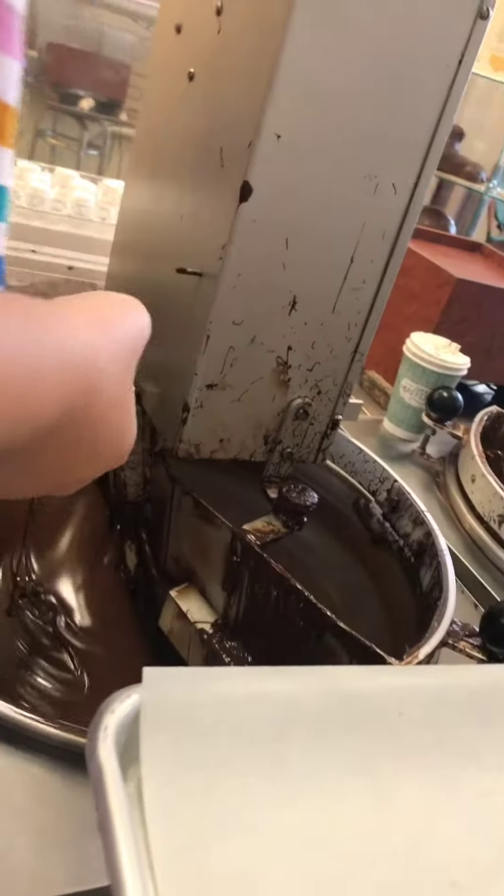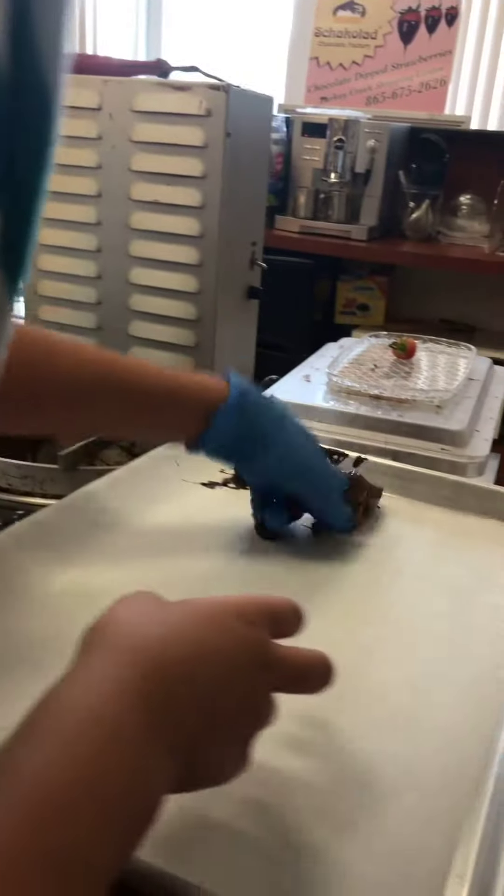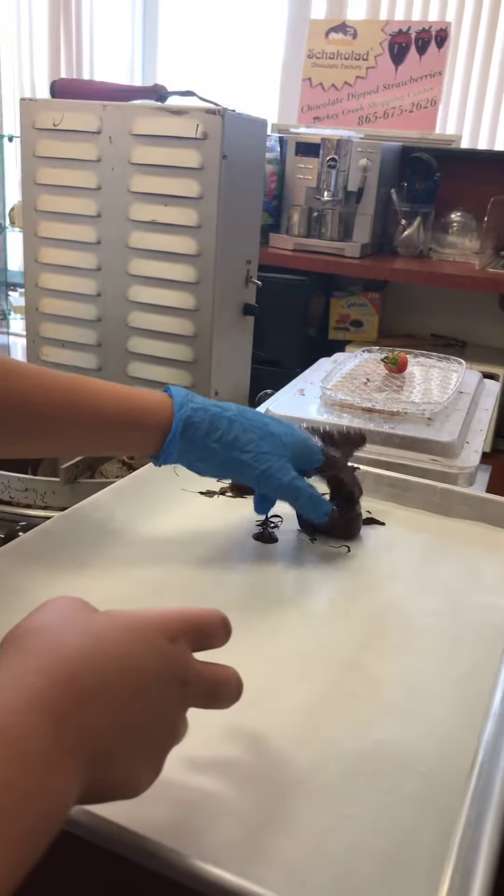Just slide him on through towards the front of the kettle. Pull him on up and slide him in as many times as you need to, and come on and cover the whole thing. So come over here, we're going to tap him off a little bit. Give him a scrape. Hold him over the tray, turn your fingers upside down, and wiggle your fingers.